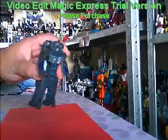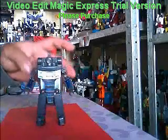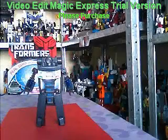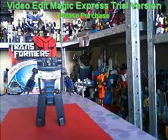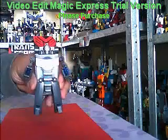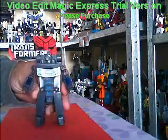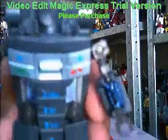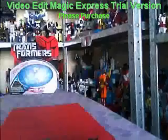An interesting feature is that the camera lens has become his cycloptic eye. So like G1 Shockwave, he shares a similar problem of having no depth perception. Poor guy.